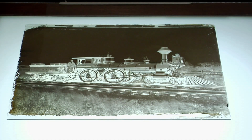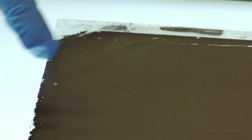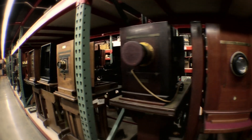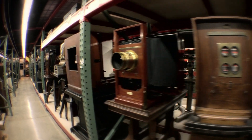You can see on this negative the pore marks, which are characteristic of the wet collodion process. See this kind of wave up here — that's a pore mark from when the photographer poured the developer onto the glass. The camera that took this photograph would have had to have been quite large in order to accommodate a negative of this size.